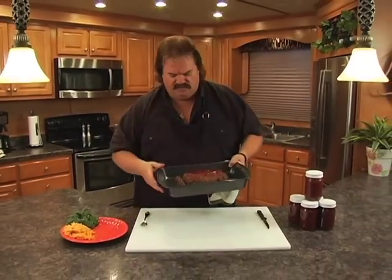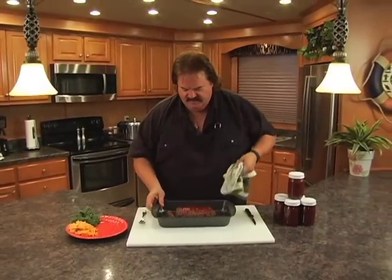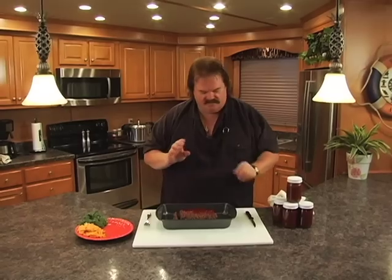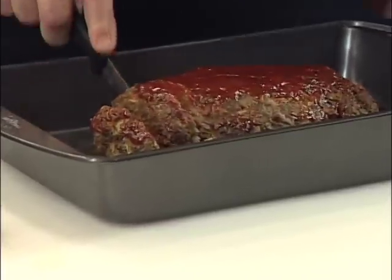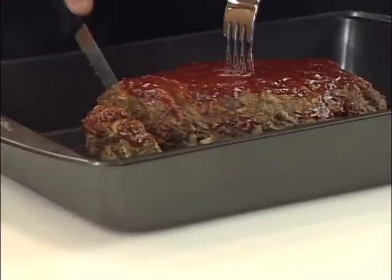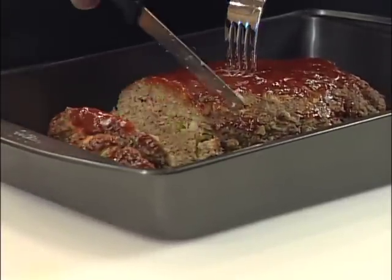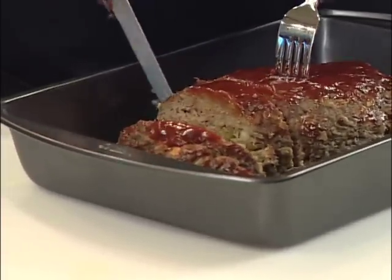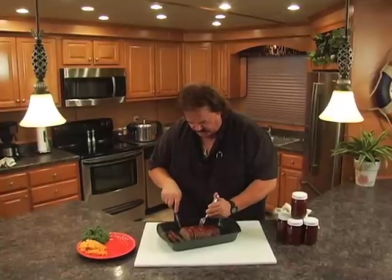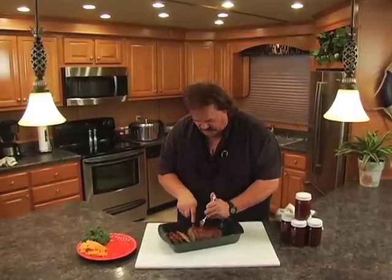We took this out of the oven and let it cool down just a little bit to kind of firm up. I made a little slice to make sure it got done all the way through, and this stuff is looking wonderful. Let me get a couple slices here to put on our plate with our mac and cheese. A little macaroni and cheese along with this will go just absolutely wonderful.